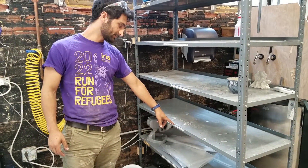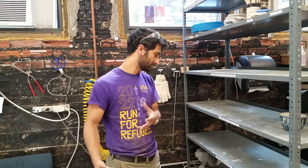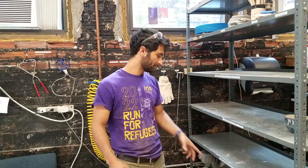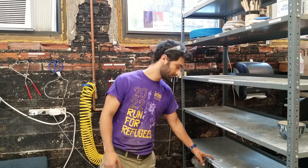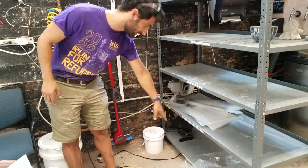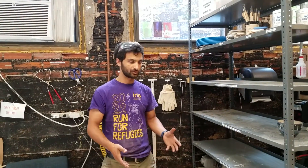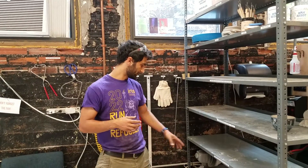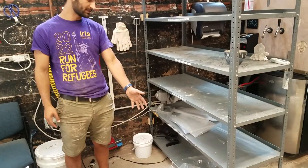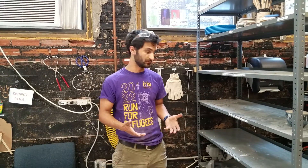These are cone 6 glazed items ready to be fired — this is after something has already been bisque fired, you've glazed it, and it's ready for the glaze firing. It can hang out on this shelf until someone's doing a firing. These last two are drying shelves, where you can keep your work while it's in progress or drying. There are fans if you want it to dry faster and plastic if you want to cover it. Make sure it's labeled so everyone knows whose it is.